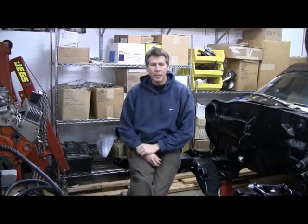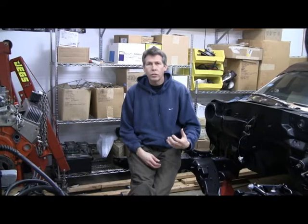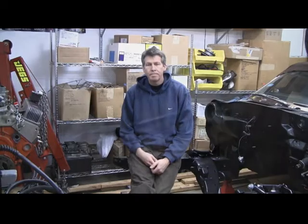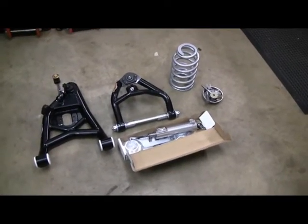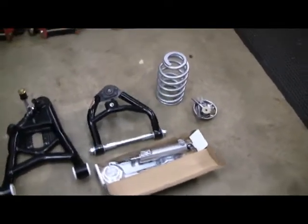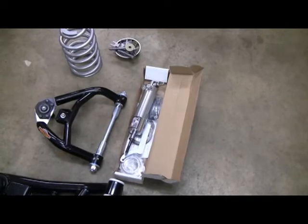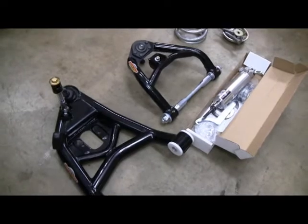Steve here, back on the project. What we're going to tackle today is putting on the front suspension - the Global West coilover conversion and the tubular arms. Here are the components: on the left is the lower control arm, then the upper control arm, the new spring, and that's the coilover shock. We'll see how that assembles a little bit later, and that's the hardware - all from Global West.